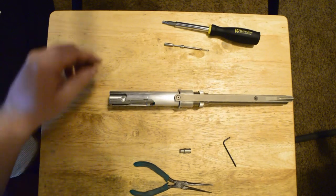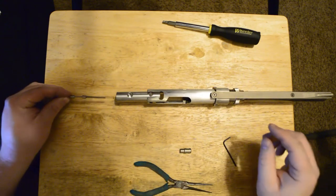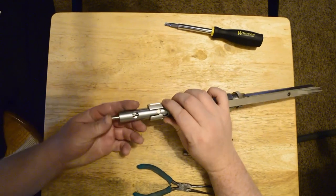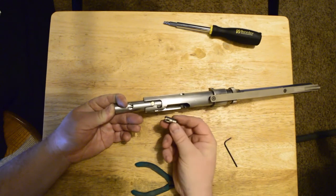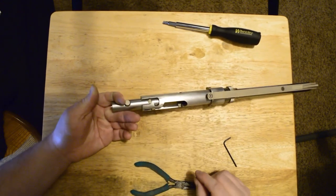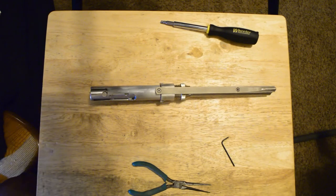Our next step will be to replace the firing pin and firing pin spring. Place the spring onto the firing pin and insert the firing pin into the bolt from the rear. Press it in and hold it forward with your thumb. While you take the cam pin — it has a groove cut into it with notches on either side so it can go in either way — insert it down to hold the firing pin into place. Now your bolt and barrel assembly are reassembled.